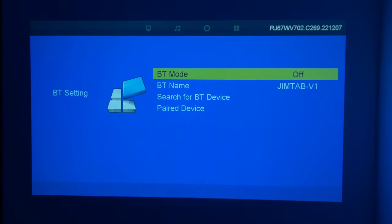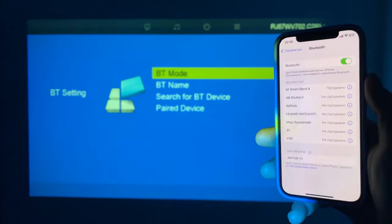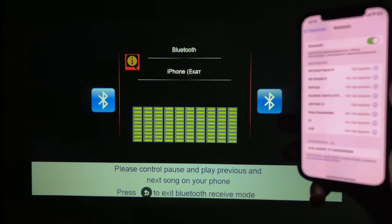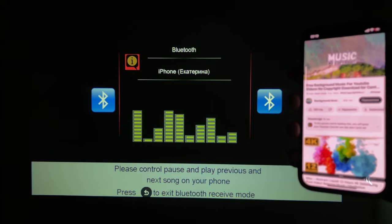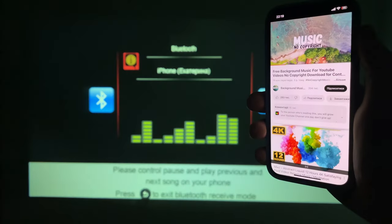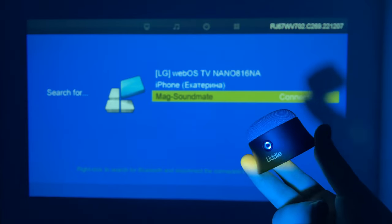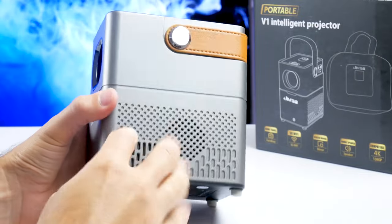The new projector also has Bluetooth support. Moreover, it is bidirectional Bluetooth. This means that you can connect an external device to the projector, such as a smartphone, as well as the projector to any external device, for example, a speaker or headphones. When you connect a smartphone to the projector, it is used as a Bluetooth speaker — there is no video, only audio broadcast. If the built-in speaker is not enough for you, you can connect it to an external speaker or headphones. I think the built-in speaker is good for home use — there is enough volume even for a large room.